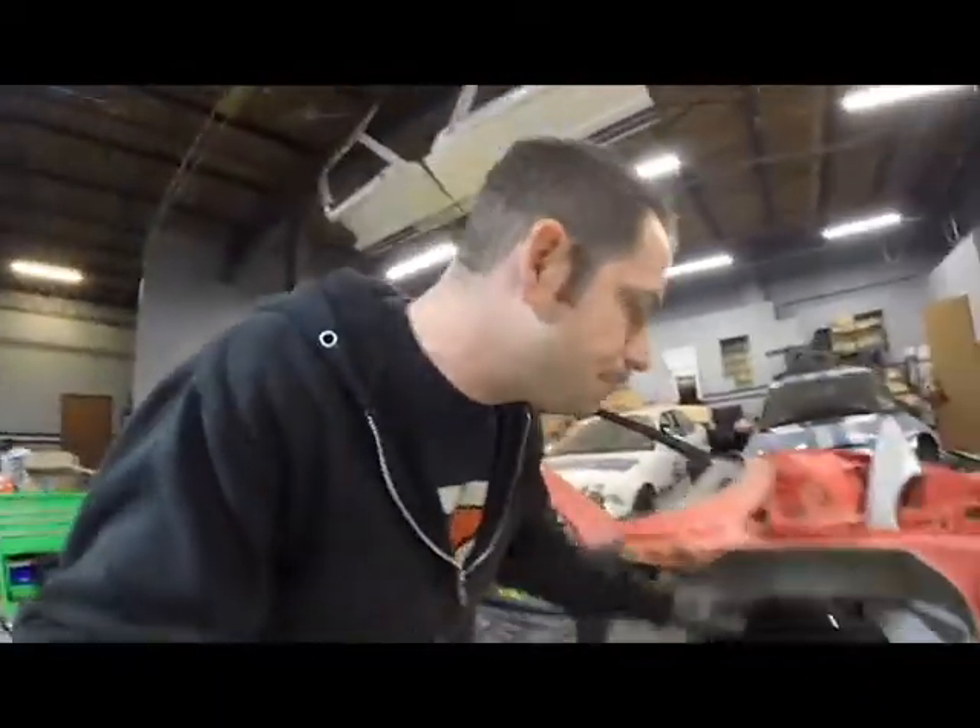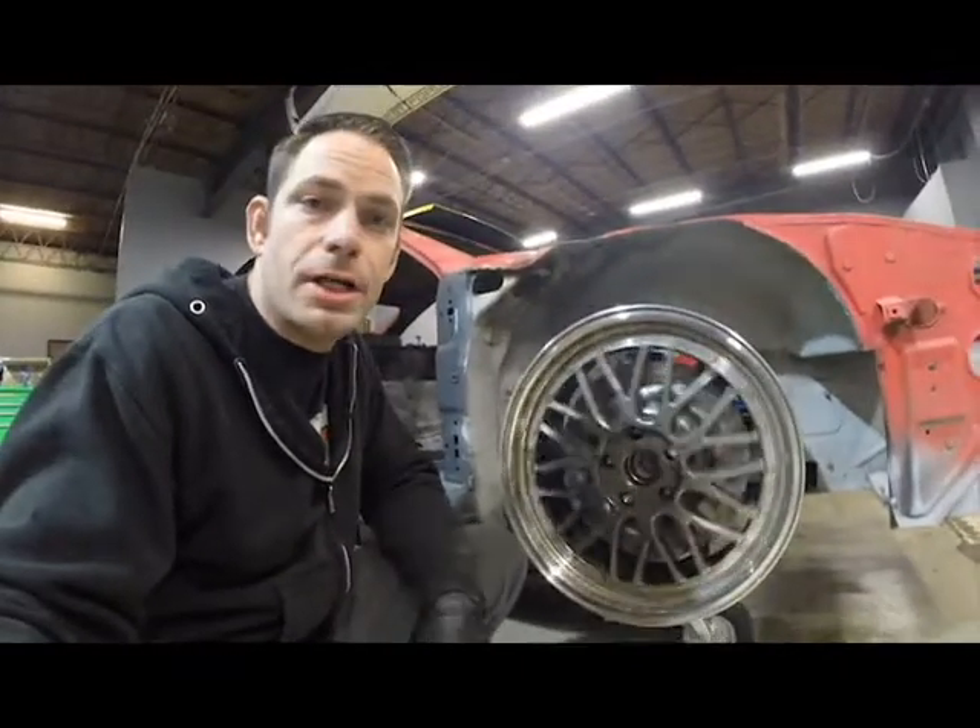Hey guys, welcome back to the channel. On today's episode of the Ferrari Build, we're going to talk about the front suspension.